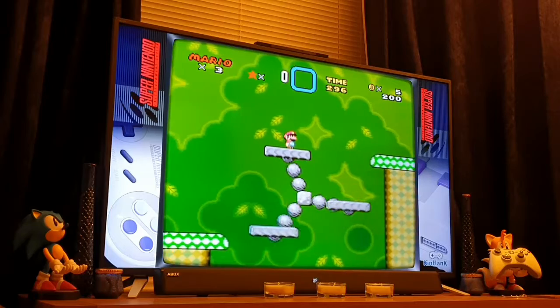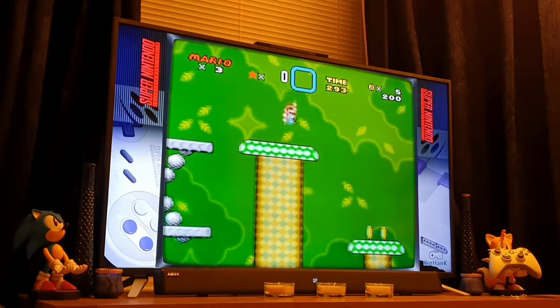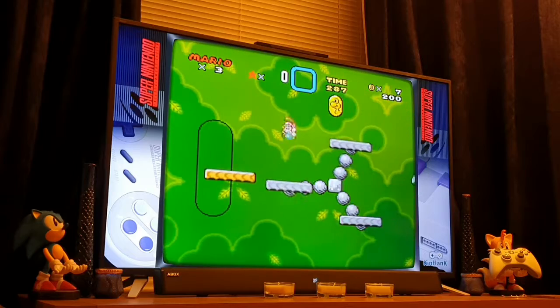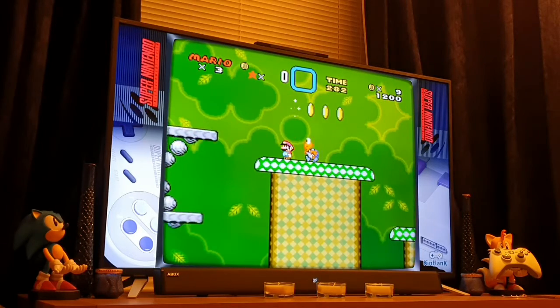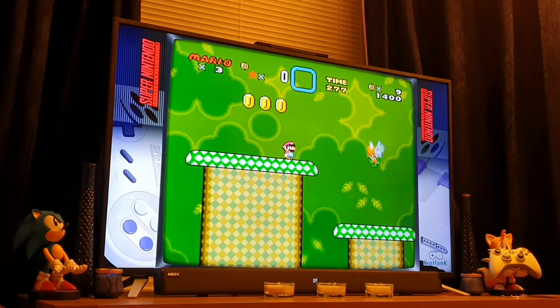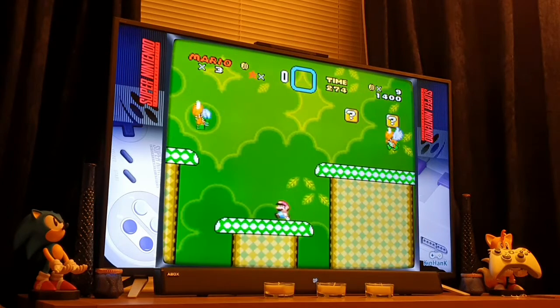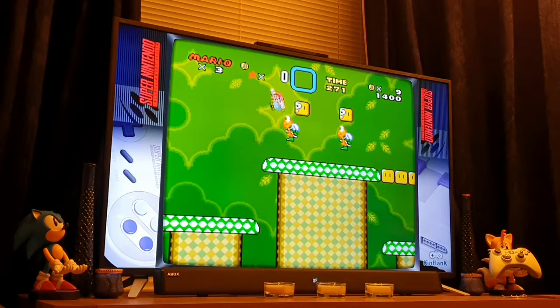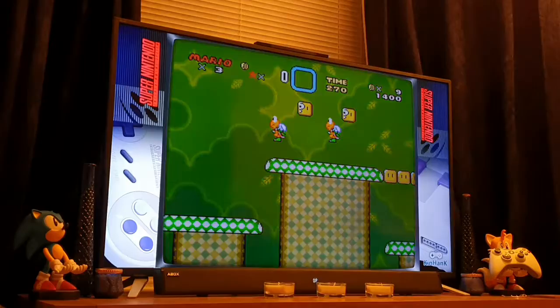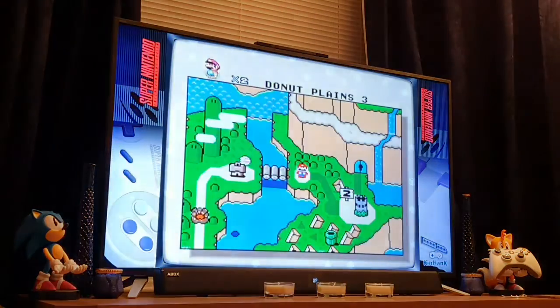This is something I finished and completed back in the day, absolutely loved it. It was really this and Donkey Kong Country — not Returns, just Donkey Kong Country — that were a real high point in 16-bit gaming for me. Great times and great days back then.